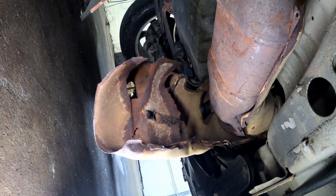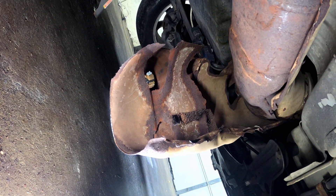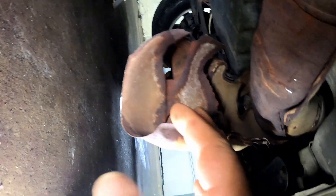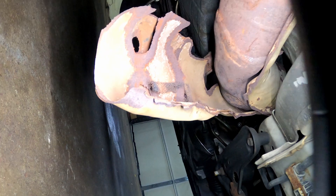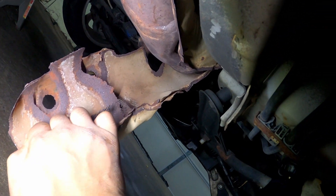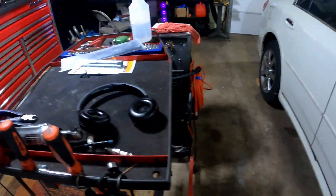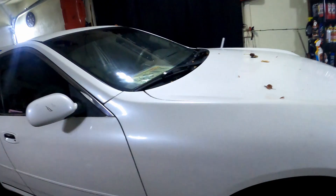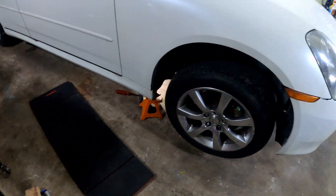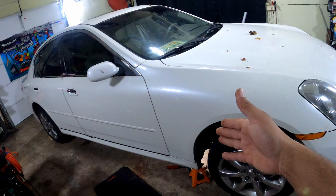I was going to let y'all hear it, but I had already started taking it apart, so I don't want it to sound worse than it did. It's just a little rattle. You just keep breaking it up along the line of the pinch weld and it'll just crack loose and peel off. It's a pain in the ass — much better if you have a lift, but just get up under there with a pry bar and pry it back.